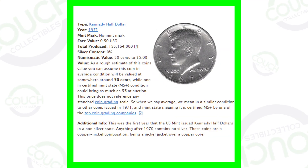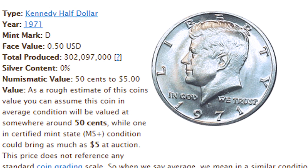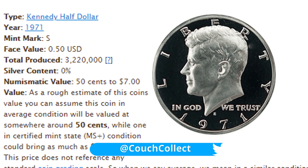Here's an image of the 1971 no mint mark Kennedy half dollar. They produced over 155 million of those coins. For the 1971-D they produced over 302 million coins, and then the 1971-S proof half dollar — they only produced 3.2 million. So the no mint mark 1971 is definitely the lowest mintage by far, and proof coins typically carry low mintages.